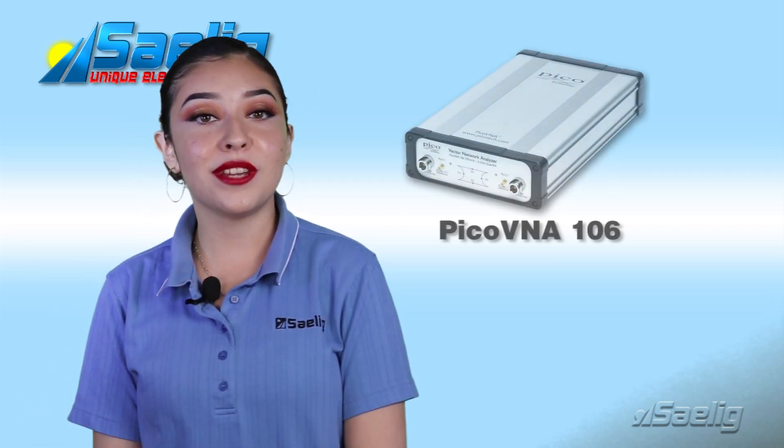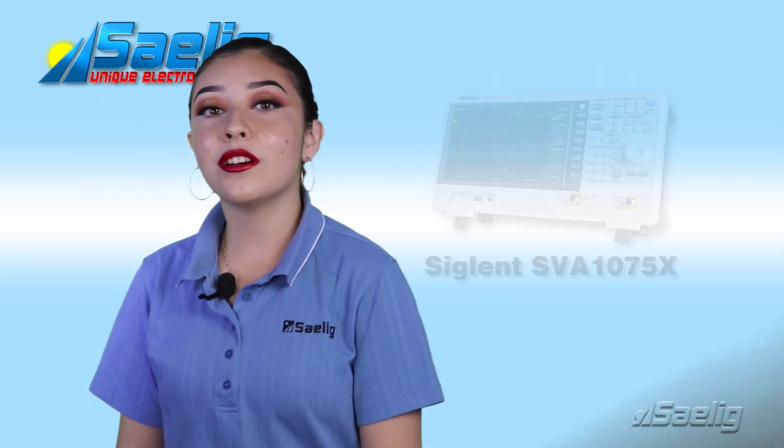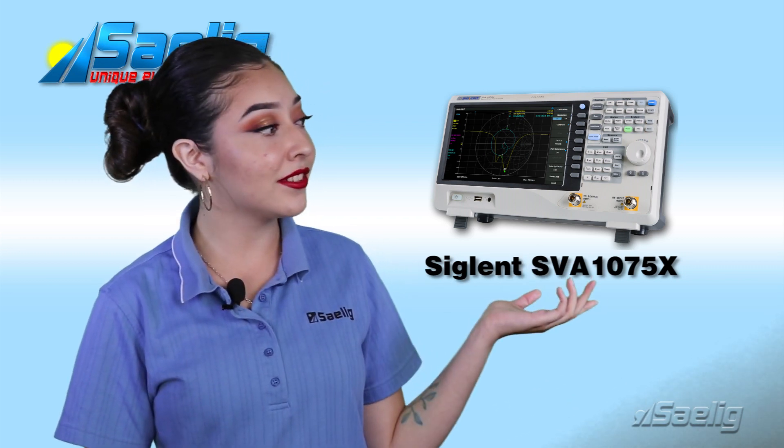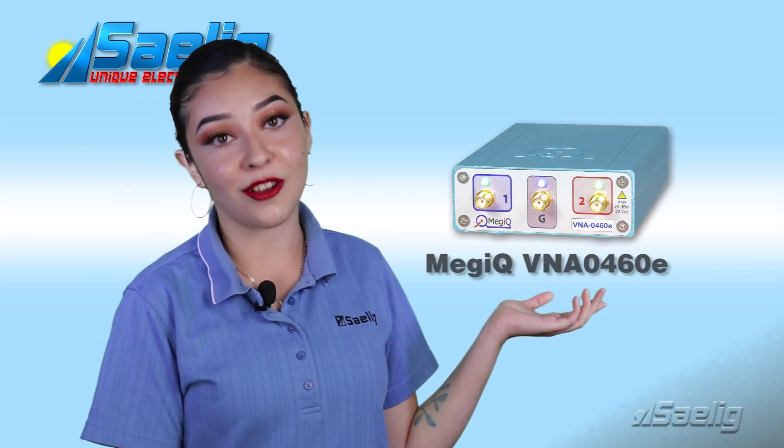Here are some of our VNA offerings for your RF needs. Maybe you'll find a match for your RF needs without too much impedance from your manager. First, we have the PICO VNA 106. We also offer the Siglin SVA 1075. The MEGIC VNA 044E rounds out our VNA offerings.